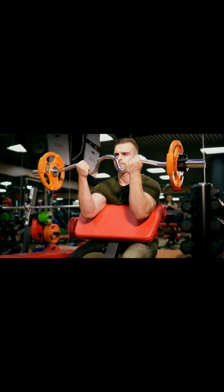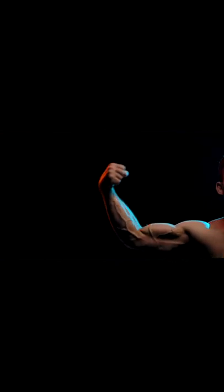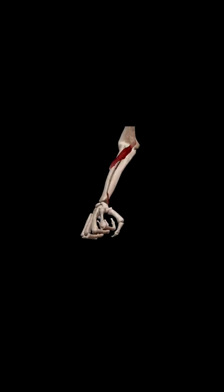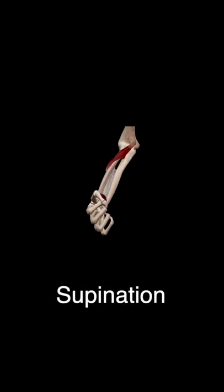Again, we talked about it before. The primary function of the bicep is not to flex the forearm — it's to supinate.